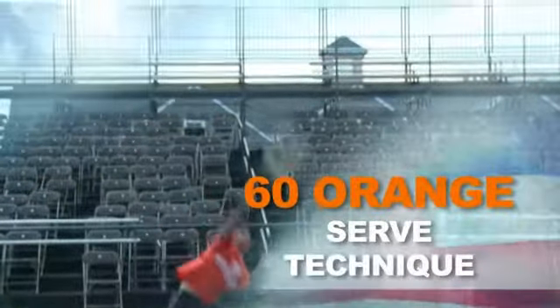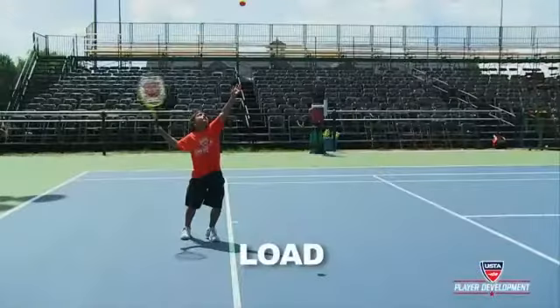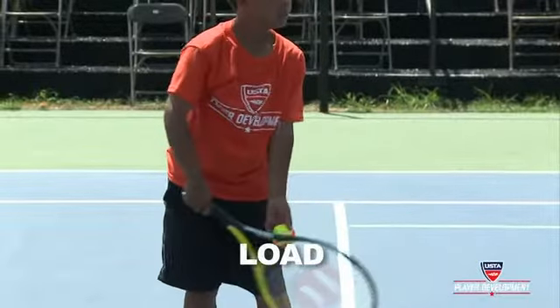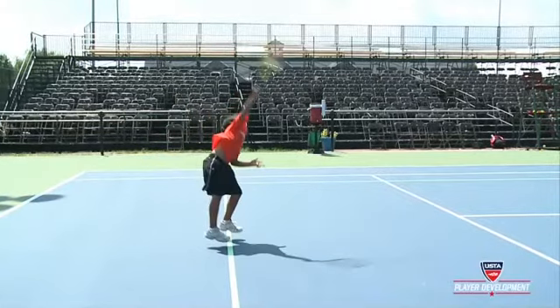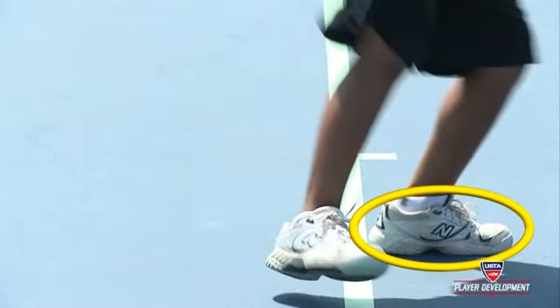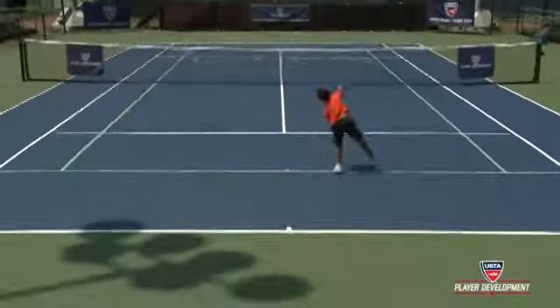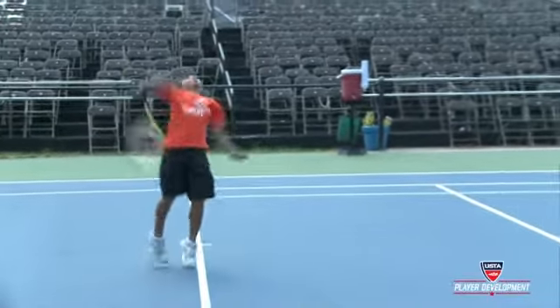60 Orange serve technique. Let's begin with the lower body. The player should exhibit a deeper load and engage the lower body with increased leg drive. The load begins with the legs, moving upward through the hips and shoulders, and finally moving up to the release and contact point. Ideally, contact should take place with both feet off the ground, with the player landing on the front foot. This action occurs naturally with increased ground force. The player should recover quickly after making contact with the ground.